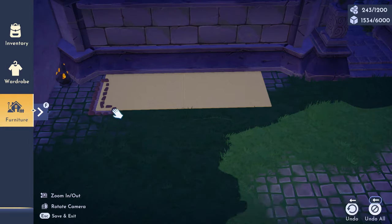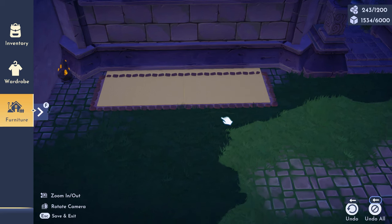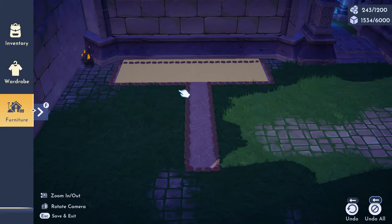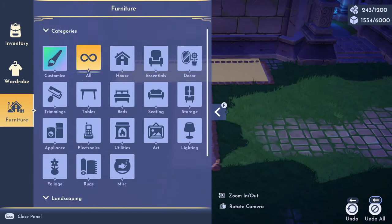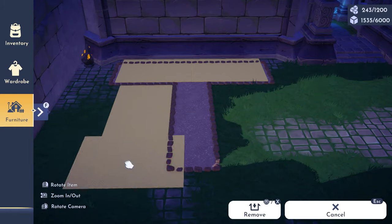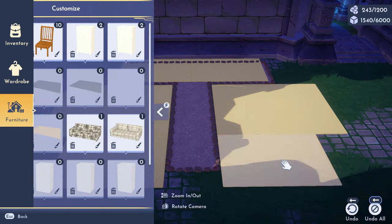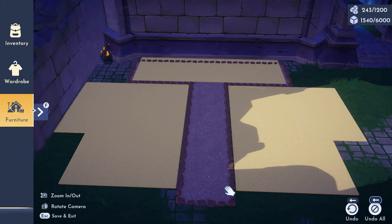I don't know how to explain it, but that was my thought process. I was trying to see how it would look and what would be the best option, playing with that a little. Then I wanted to make a walking path in between — that's what I was going for. So I started putting the rugs all around the walking path, because that's where the little sushi tables and everything would be.